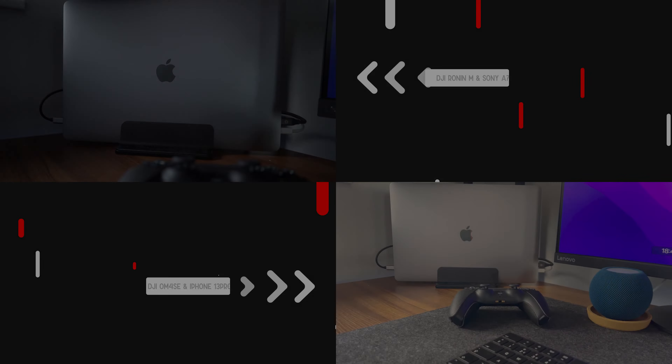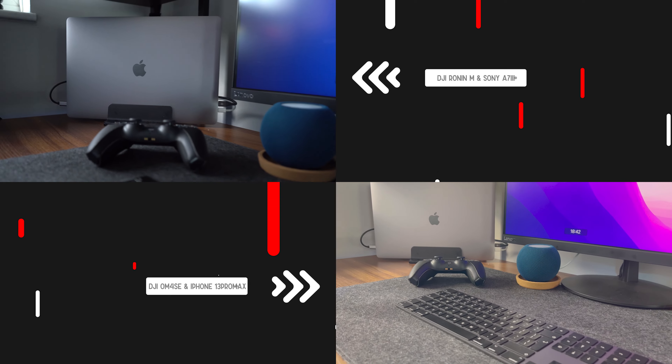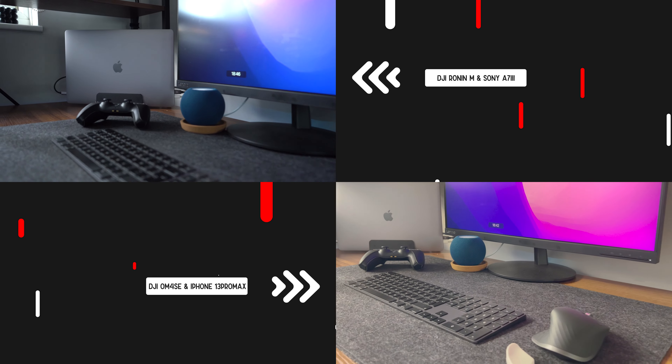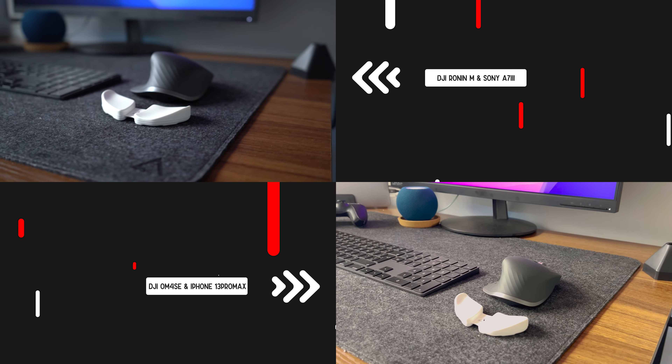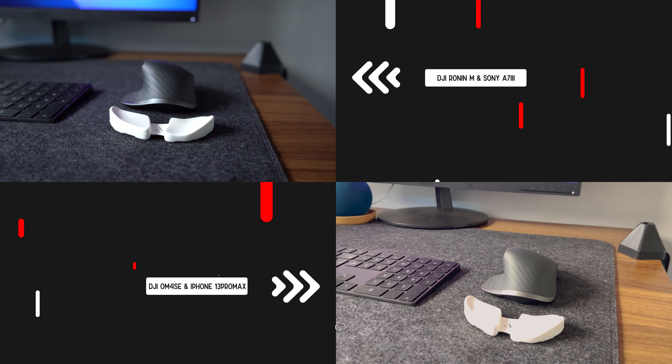I'm going to throw up a comparison between my DJI Ronin M with a Sony A7III against this OM4 SE with an iPhone 13 Pro Max so you can have a look at the differences. As you can see, the OM4 SE really holds its own. The value for money in this device is absolutely awesome.